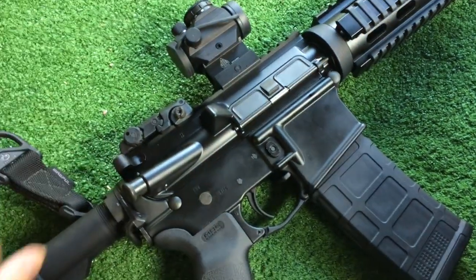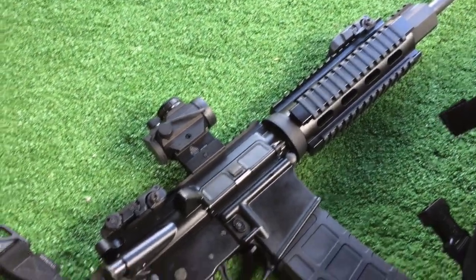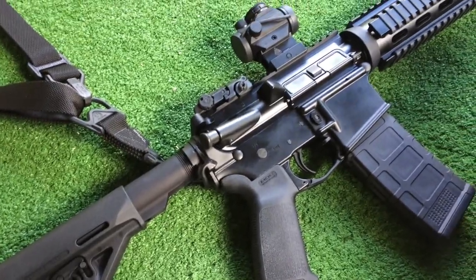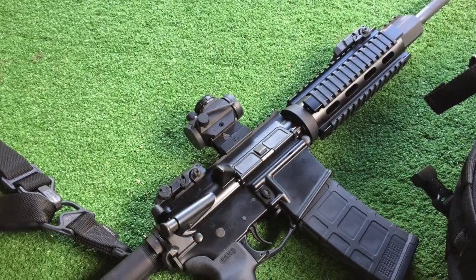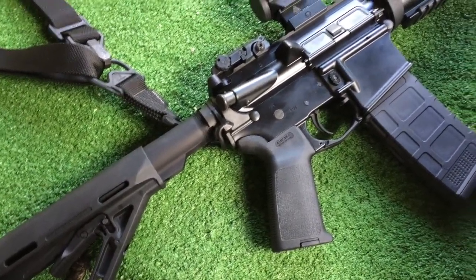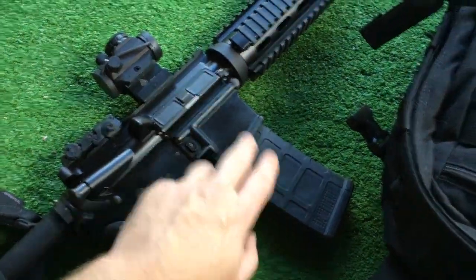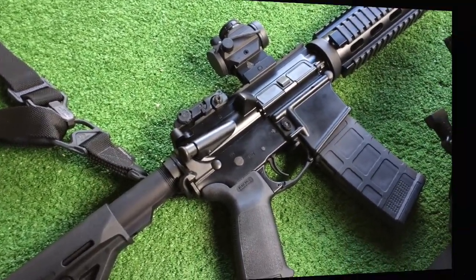The BAD lever gives you dual functionality — you can release the bolt the regular way, or you can use your index finger, the same one you use to drop the magazine, to actually release the bolt. We'll go over that more in another video. As of right now, we are dead on at 50 yards, which puts us pretty much spot-on out to 200 yards, which is where I like to zero. Accuracy-wise, you're looking at two and a half to three inch groups at a hundred yards with cheap bulk factory ammunition. We will have more in-depth videos on the individual components of this setup — the sling, stock, pistol grip, magazine, sights — everything in detail at a later date. Thanks for watching.